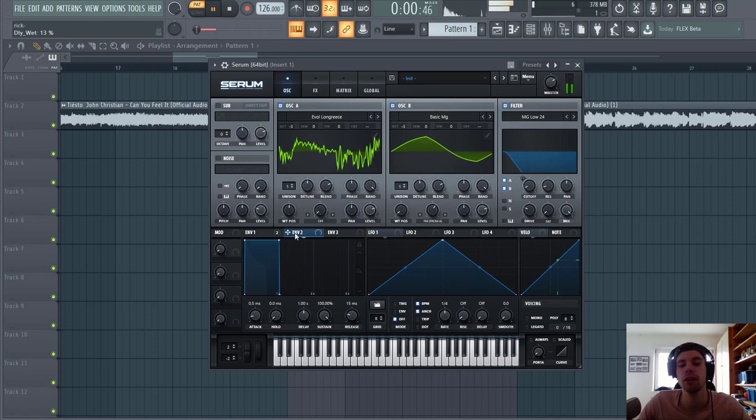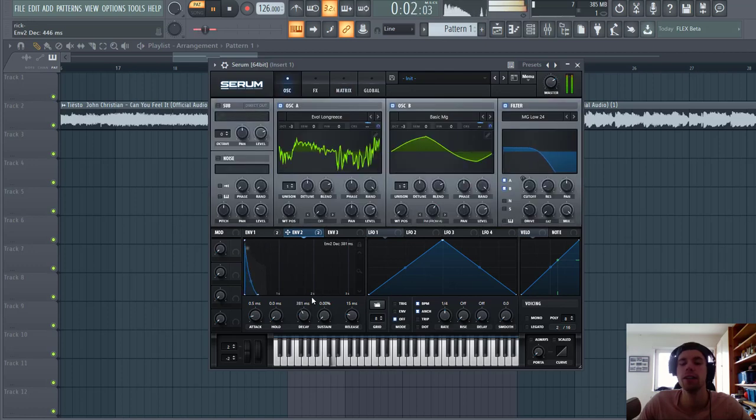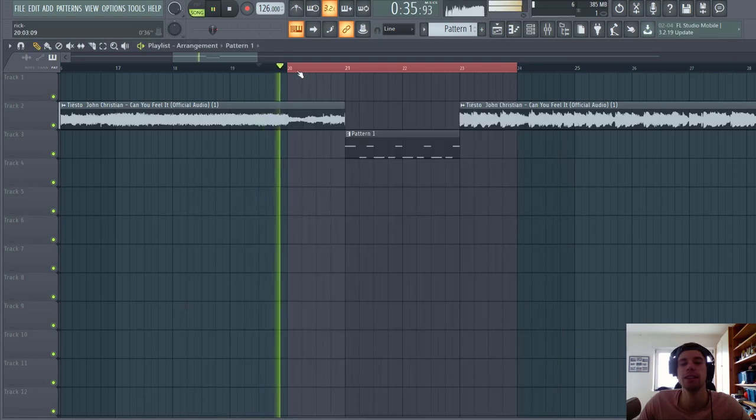Sounding like this. And then the last thing we're gonna do is add some more punch to the bass line. So add an envelope to the coarse pitch of both oscillators and make a really short envelope — just like one way. As you can hear, this will make the bass a bit more punchy.